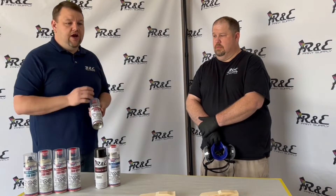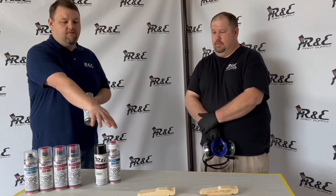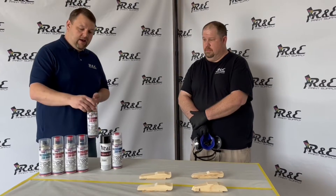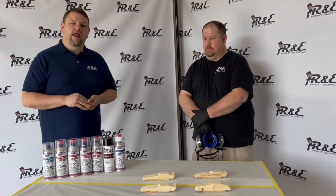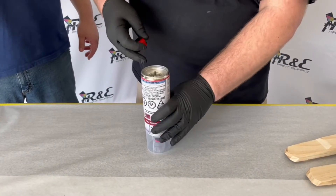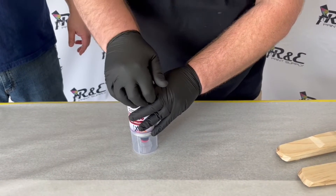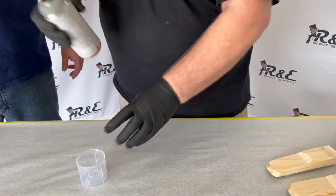What you're going to see Jared doing is he's going to activate the primer and spray the four soapbox derby cars. Then later on we're going to go to the color and the clear on that application. This primer is only going to be good for 24 hours after it's activated. And that's the proper way to activate all Spraymax products.